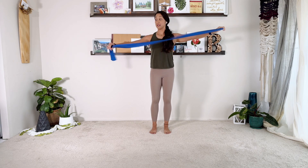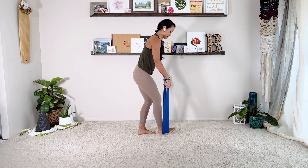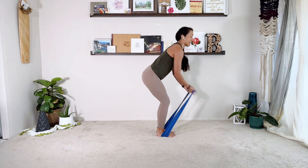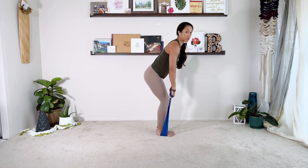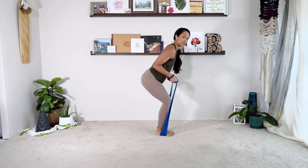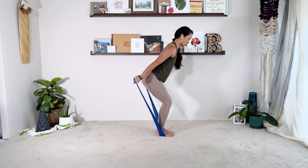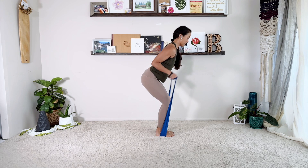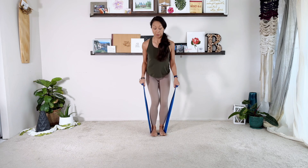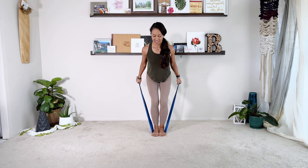So now you're going to grab the end of the TheraBand with both hands. You're going to stand — I'll face sideways for this first one — and you want to wrap around. It's going to be pretty heavy. The knees are bent, your body's at a diagonal. You're going to squeeze your elbows in and straighten arms back and forth — now we're working both triceps at the same time. Three, four. Straight back. Five. Parallel. Six, seven. Eight, nine, ten.